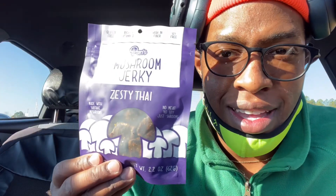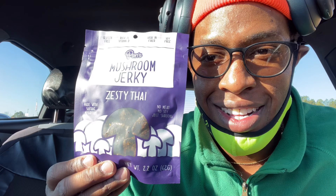What's up y'all, I'm gonna do another first impression video. It's gonna be on Pan Mushroom Jerky Zesty Thai. It's zesty Thai, gluten-free, rich in vitamin D, high in fiber, soy free, made with shiitake mushrooms, no meat, no soy, just mushrooms. This product is paleo certified, paleo friendly, certified vegan — pretty cool.